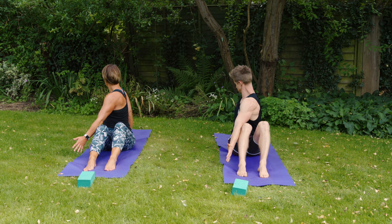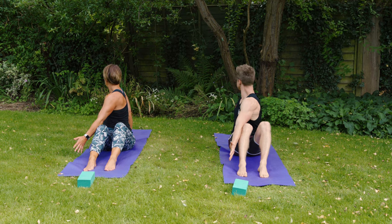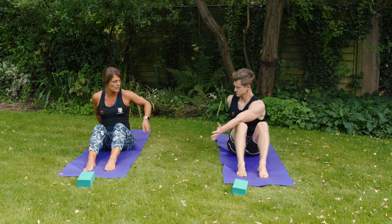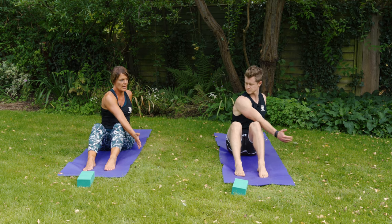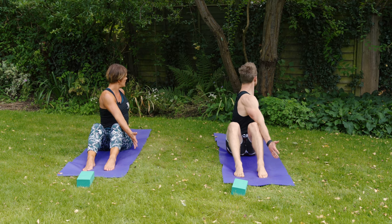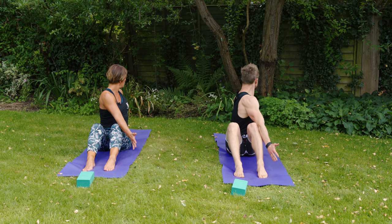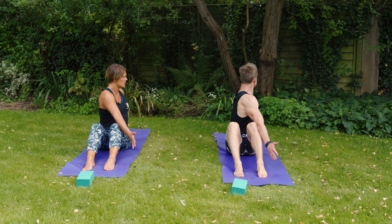As you breathe out, roll the belly to the right side of the mat — you might find you can look over that right shoulder. Come back to center and try the other side: left fingers behind the tailbone, right arm long, hook the elbow onto the outside of the left knee, big breath in, reach high with the crown of the head, then twist to the left looking over that left shoulder.